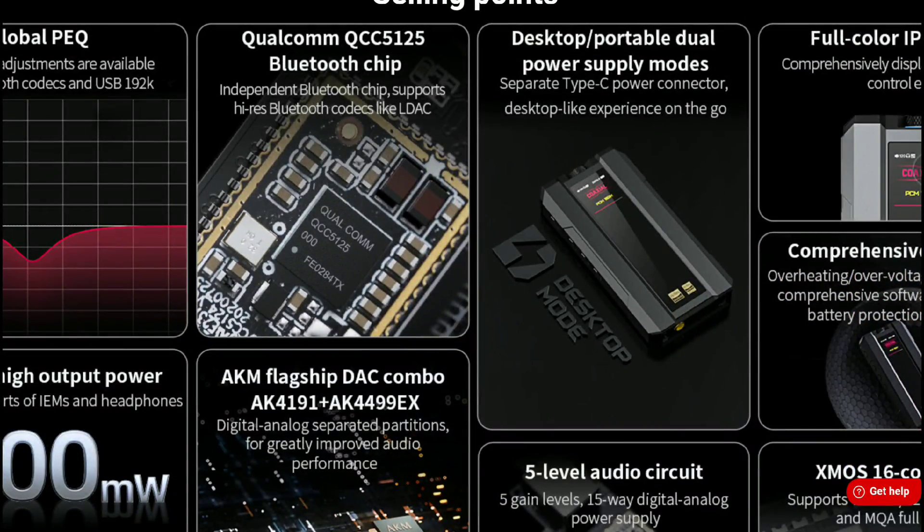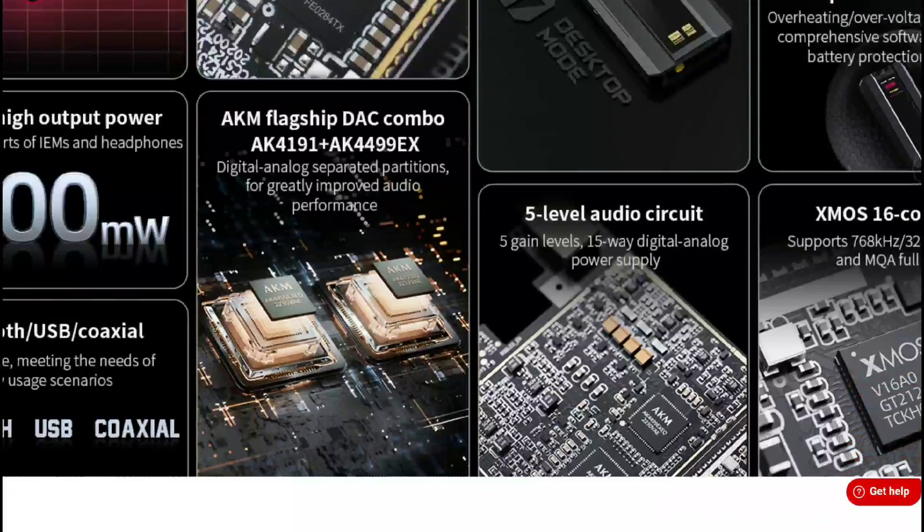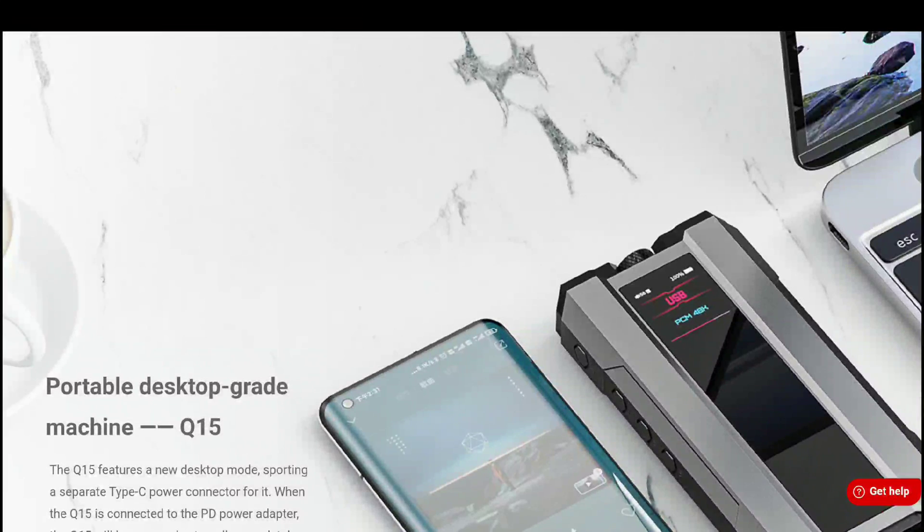The thing looks really good. You get two AKM flagship chipsets inside: the AKM4191 chipset as well as the AK4499 chipset inside this unit.